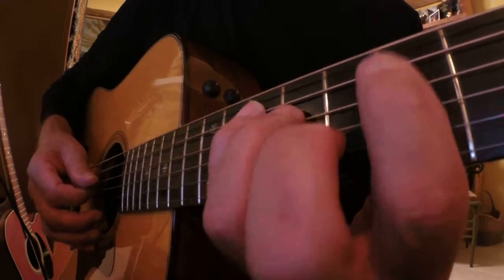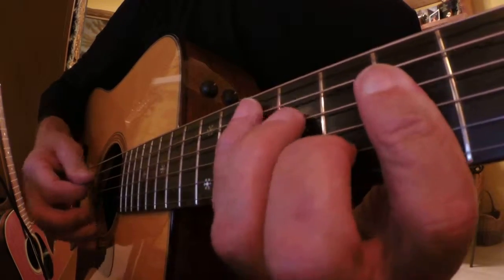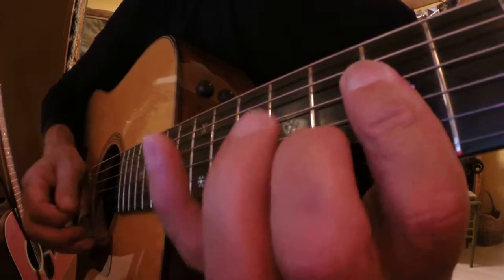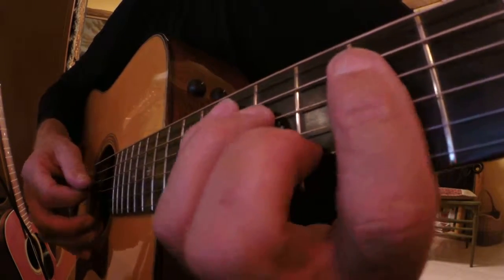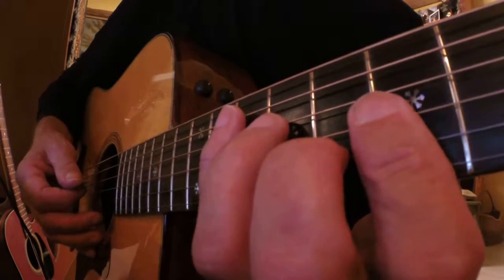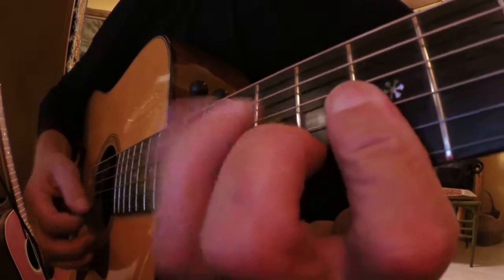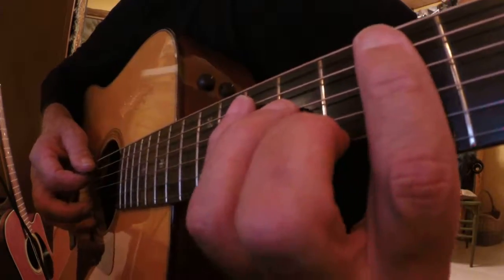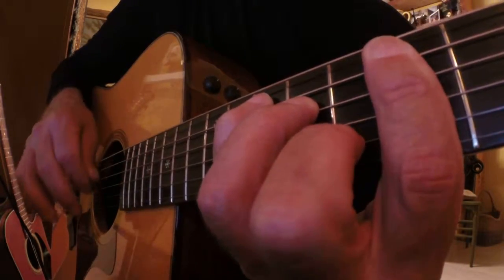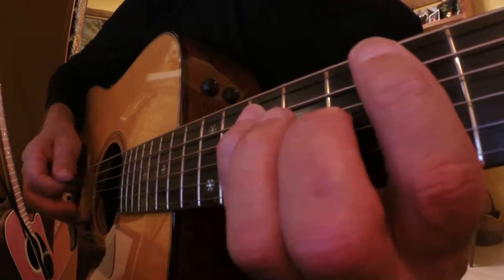Start off slowly — just arpeggiate. And then eventually start off slowly. What you want to do is you're lifting the finger as the pick goes past. And when it's all finished, you want that pick sweeping down — or sweeping up rather — so you sweep down with it. But the most important part is to get this arpeggio down.